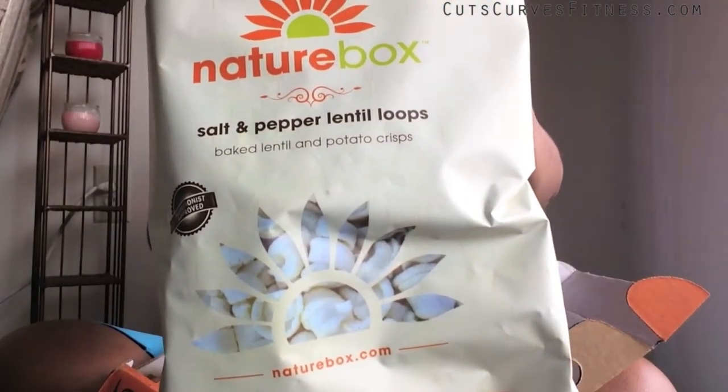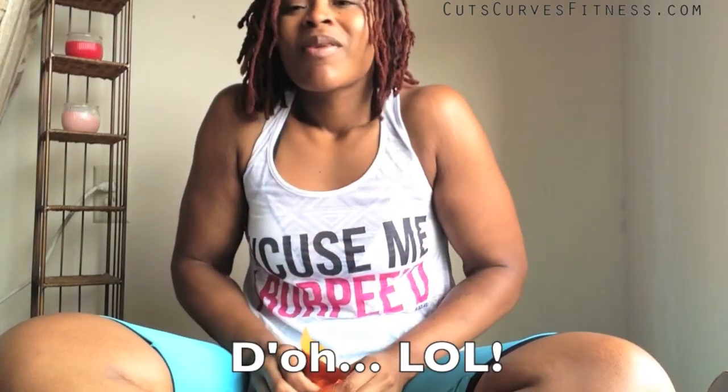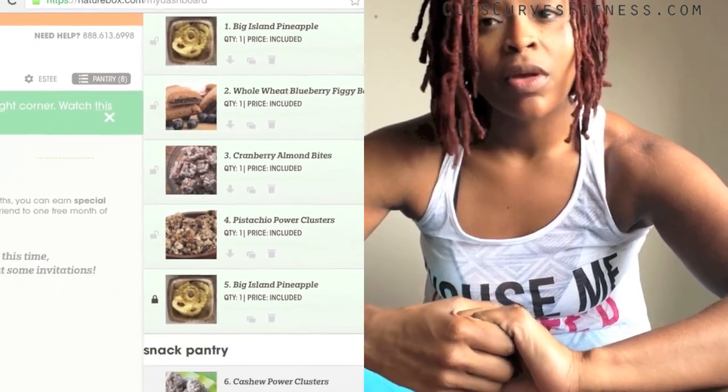The full size I got is salt and pepper lentil loops — baked lentil and potato crisps. 130 calories, 5 grams of fat, 18 grams of carbs, 3 grams of protein. Let's see what the full size looks like — ooh, they're so cute! The pepper gives it a different taste than a normal potato chip. I really like these, they're really good. I'm very happy with my $1.97 purchase — I already chose the selections for my first full size box!